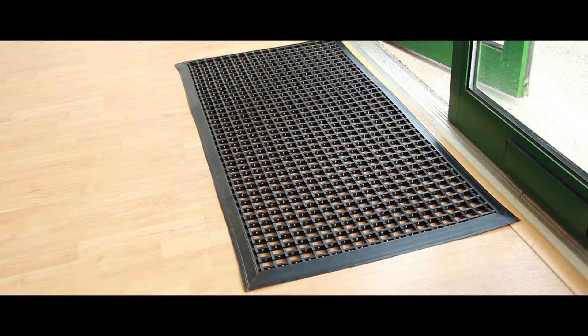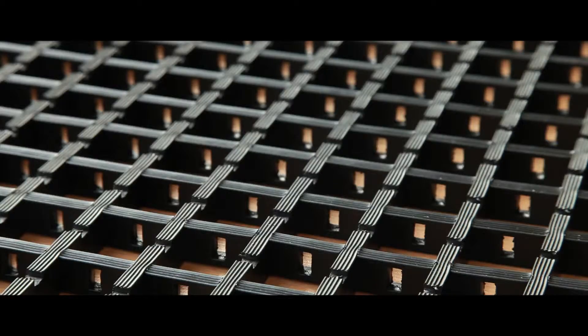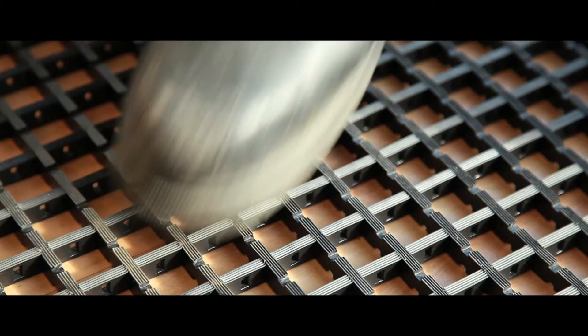Designed for busy pedestrian use, these hard wearing entrance mats are ideal for both indoor and outdoor environments. Manufactured from flexible PVC, the mats have a cross-ribbed surface to scrape any dirt or debris away from shoes, and are incredibly easy to clean.